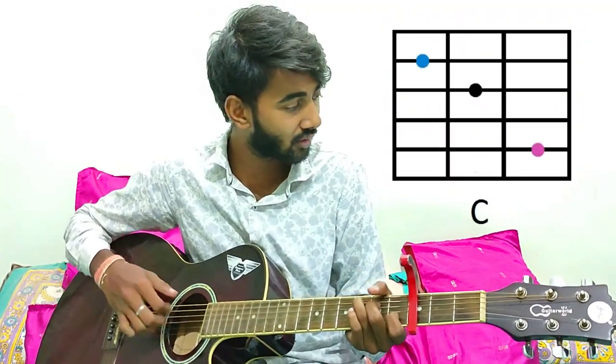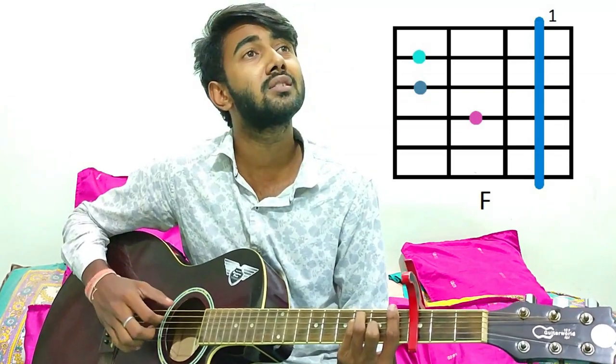So the song starts like this. For the first stanza we have to play C, A minor, F, G and C. And again it repeats.